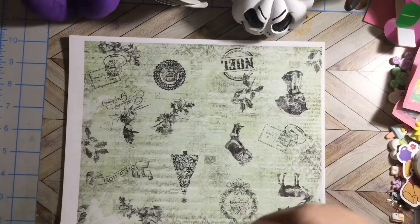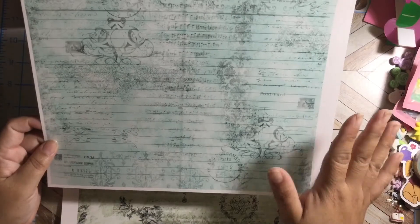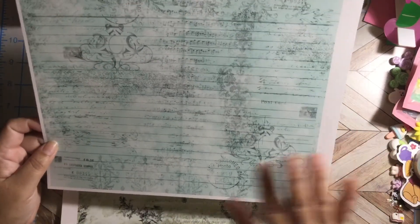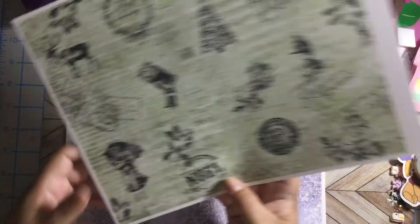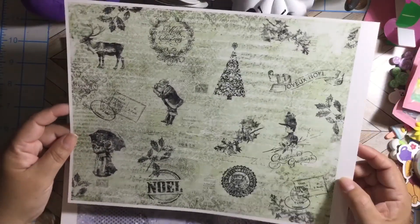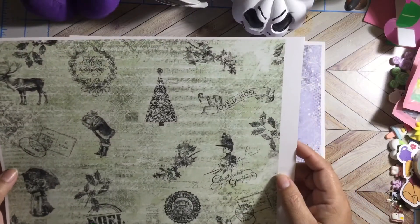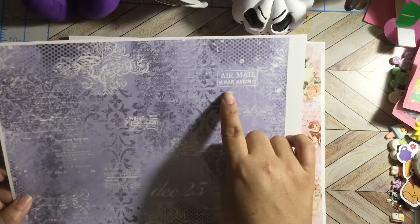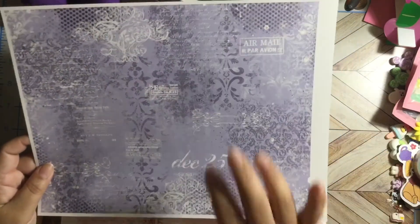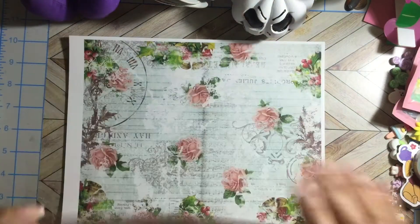I want to use these kits for my December Daily — I already did one but I want to do another one, like a small junk journal to put my favorite memories from that month. It's just so beautiful. Here is Noel — it's a Victorian lady, Christmas greetings, a Christmas tree. I cannot pronounce that — sorry, my French is not very good. December 25th, air mail, par avion — look at this lilac, I love this.